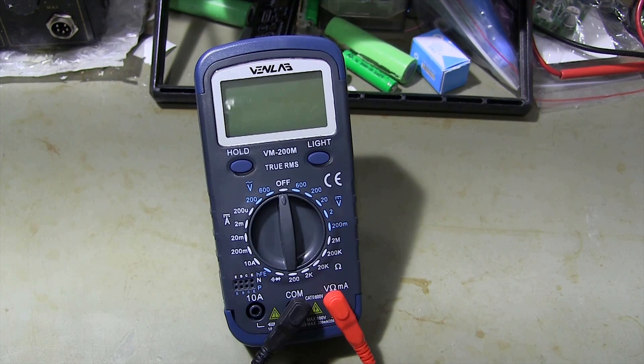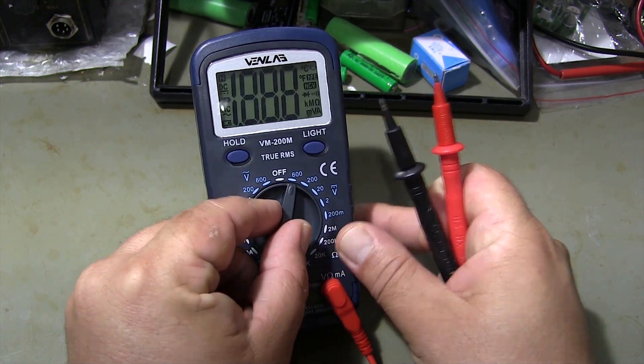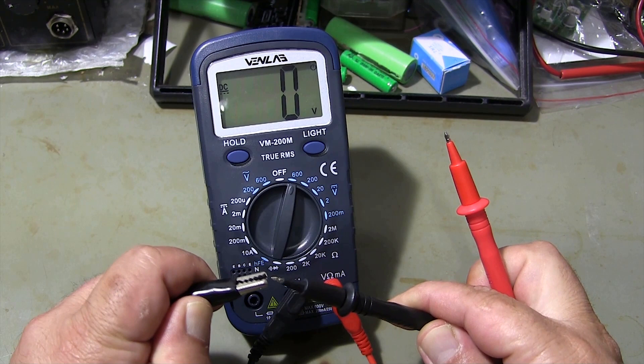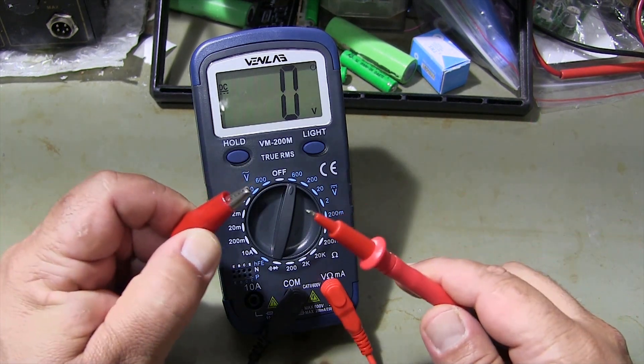I'm showing the DC voltage measurement. When measuring voltages whose value you do not know, always start from the highest measurement range. I connect the black test lead to the negative end of the power supply, and the red test lead to the positive end of the power supply.